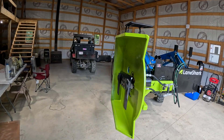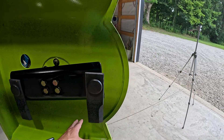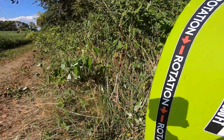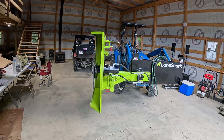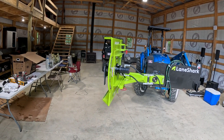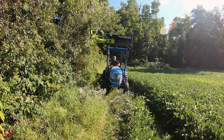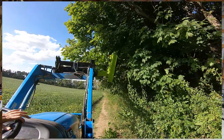Looking underneath the deck, you have a normal rotary cutter design with swinging blades that have a cutting edge on both sides — really sharp. A blade extends out in front of the deck, which is really cool because when branches are hanging over, it actually clips them first, cuts them up, and throws them downward in front of it. The specs say it can cut up to a three-inch diameter branch, and I've actually cut some bigger ones than that.